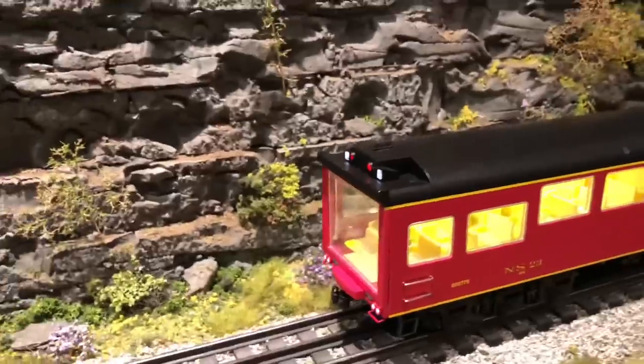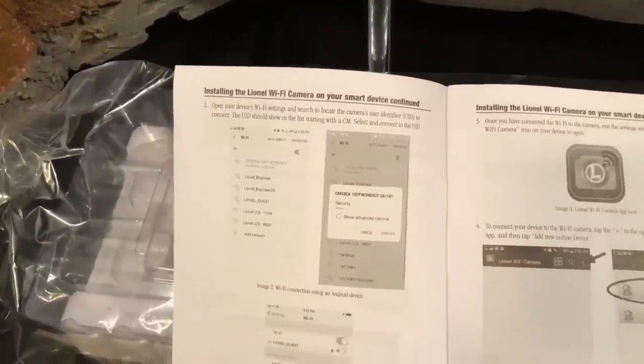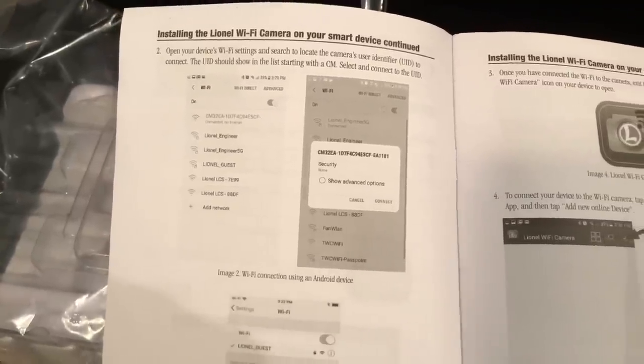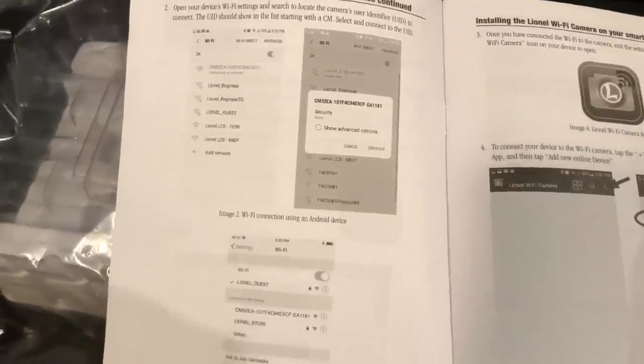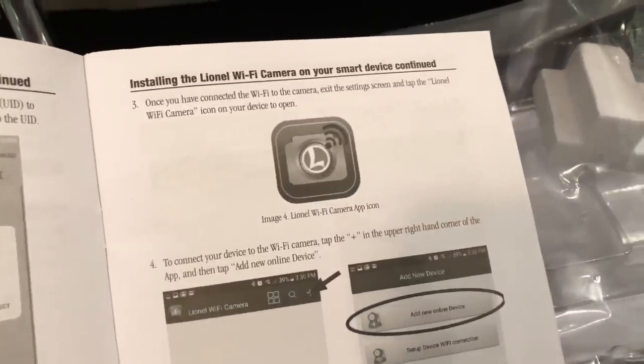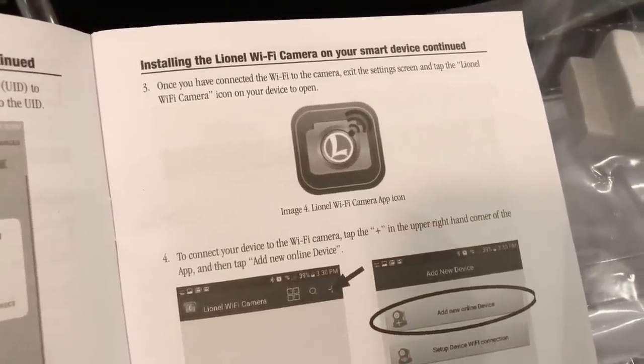So I'm going to have to take a look at this manual. It's showing you how to install Wi-Fi on your smart device. It's telling you to look for the ID number — looks like you're going to look for 'Lionel Guest,' that's on an Android device. There's more info here. There's a Lionel Wi-Fi camera app icon, so you've got to download the Wi-Fi camera app.